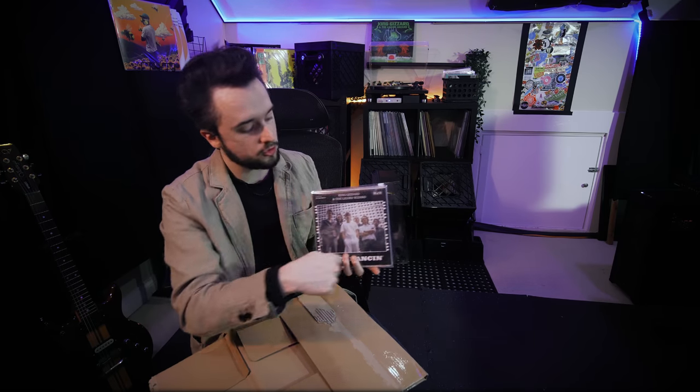Another thing people ask all the time is how do you ship these? So I took the time to go in depth about all the different ways to ship these — mostly the regular standard vinyl or several vinyl. But I'll just tell you right now: for the seven-inches, you want to cut some cardboard strips that match the seven inch.